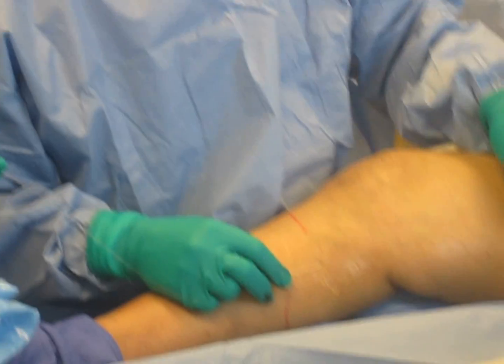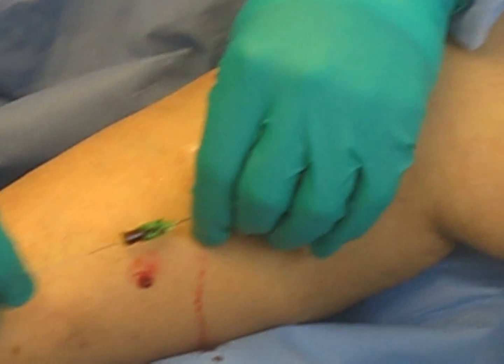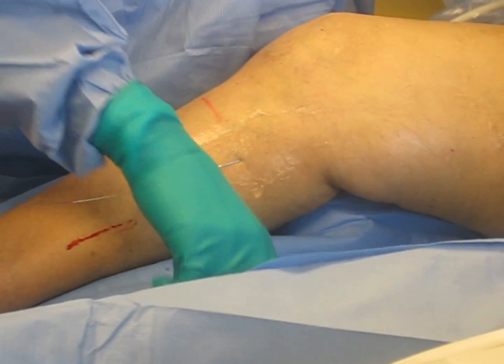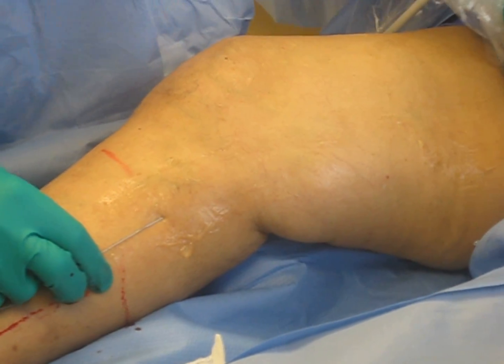What we've done here is we've run our guide wire up the vein — we're going to take that all the way to the top. On our screen, we can see the guide wire, which is now inside the vein — that little round circle, that little bright spot there. We're going to bring it down to where the superficial vein goes into the deep vein.